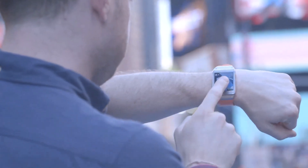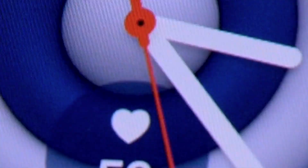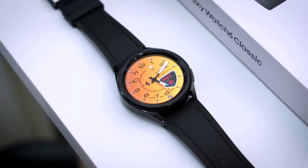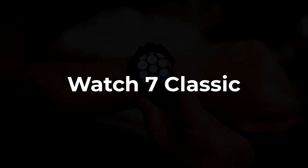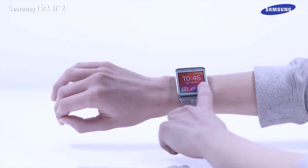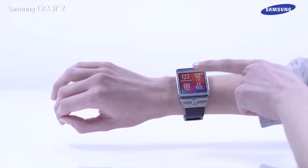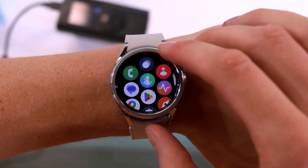Word on the digital street is that Samsung isn't stopping at just one or two versions of the Galaxy Watch 7. They're going all out with three different types: the Watch 7 Classic, Watch 7 Pro, and drumroll please, another mysterious variant. This new variant might just sport that square-shaped screen we've been eyeing up. If these rumors turn out to be the real deal, it'll be the first time Samsung launches three versions of the Galaxy Watch in a single year.